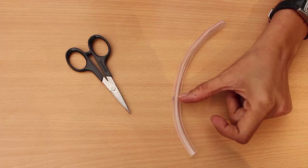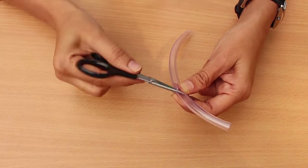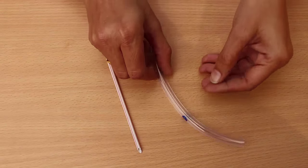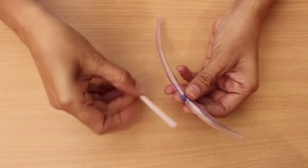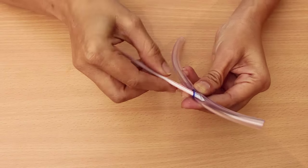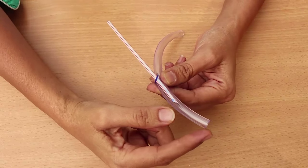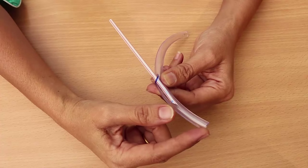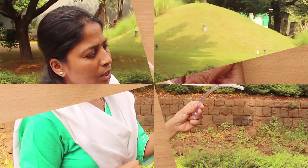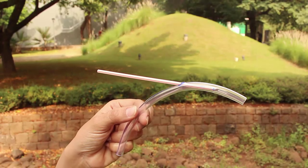Make a small hole in the plastic tube about one third of the distance from one end. The hole should be just small enough so that you can press fit the stiff plastic straw inside, and there should be no leakage from this joint. Push the stiff plastic straw about halfway through.